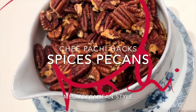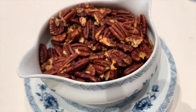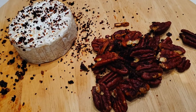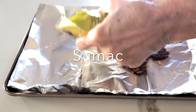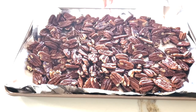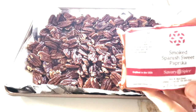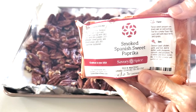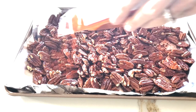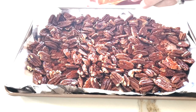Spicy Mediterranean pecans. Here we have a pound of pecans and we're gonna roast it with a delicious Mediterranean spice called sumac — it's lemony, tangy, and delicious. Some smoked paprika, and we're gonna place it in a baking pan and bake it only 10 minutes at 350 degrees in a convection oven.